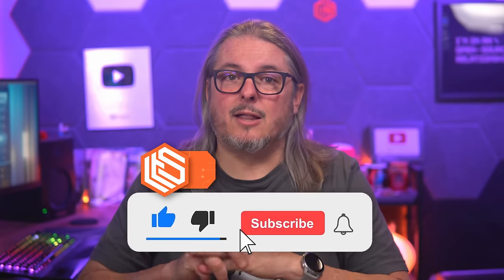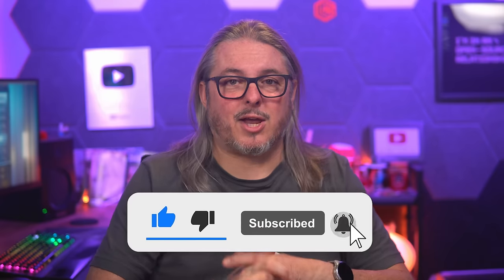I didn't mention price because it's available on NETGATE's site and may change by the time you watch this — so go check it there. This is just a review to give you information to help you make your decision. I'm just a data point, not a decision point — ultimately it's up to you. Leave your thoughts and comments below. For a more in-depth discussion, head over to forums.lawrencesystems.com. Like and subscribe for more content, and see you in the forums or wherever you can find me.